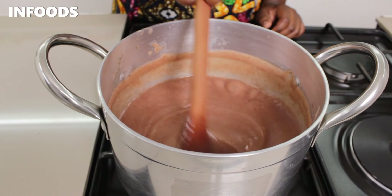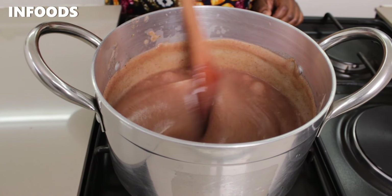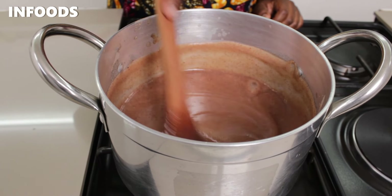There's nothing fancy about my uji today because it is not fermented — it is not traditional, it's just basic uji that I make in my house. Maybe in another video I'll show you how to make sour uji, which is usually so delicious.